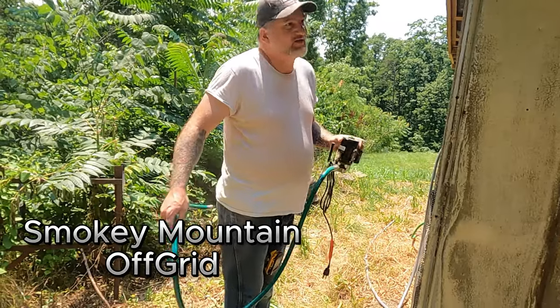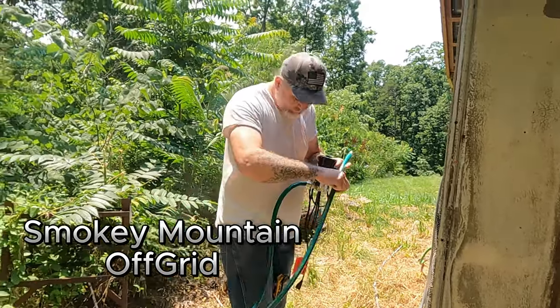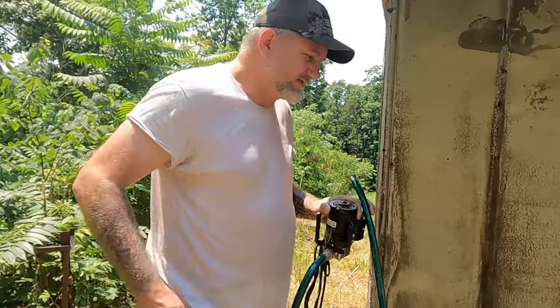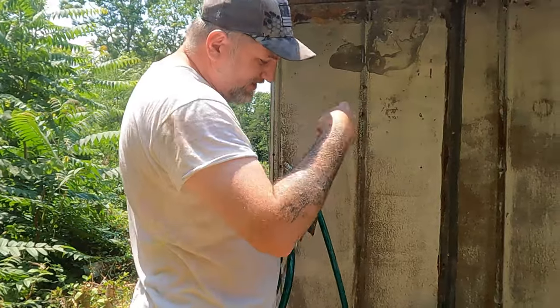Welcome to the channel. What I have here is a little pump that I use sometimes — we've only used it like twice. I bought it whenever the tanks down at the house got low, so we could pump the water out of these tanks into the house down there.